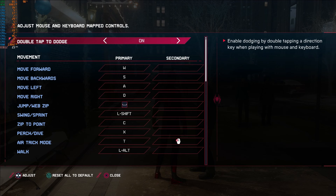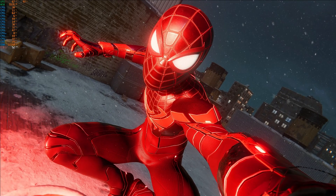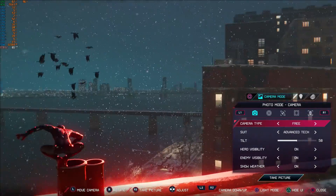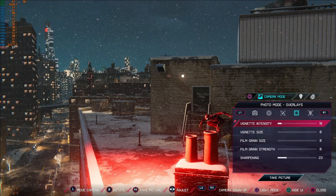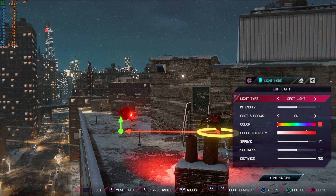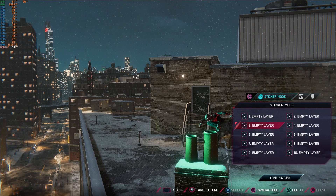One last thing deserving a mention: the photo mode is excellent. You get different coloured spotlights, free cam, selfie cam, suit changes, frames, stickers — I could go on. If you love sharing on social media, it's well worth spending 15 minutes in there — you can get some really interesting shots. I'm glad it's been kept in the PC version. Overall, I wholeheartedly give the game a 10 out of 10 — it's excellent and runs very well on PC. Thanks for watching and hopefully this was helpful.